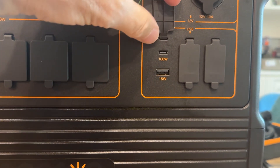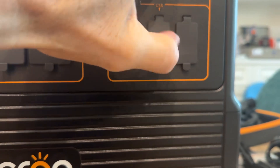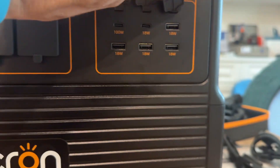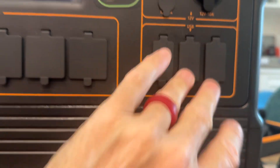On the DC side you've also got a 100-watt USB-C, an 18-watt USB-C, and four 18-watt USB-A outlets.